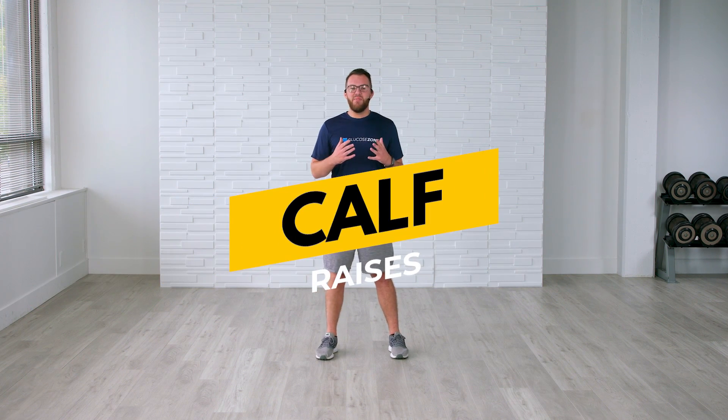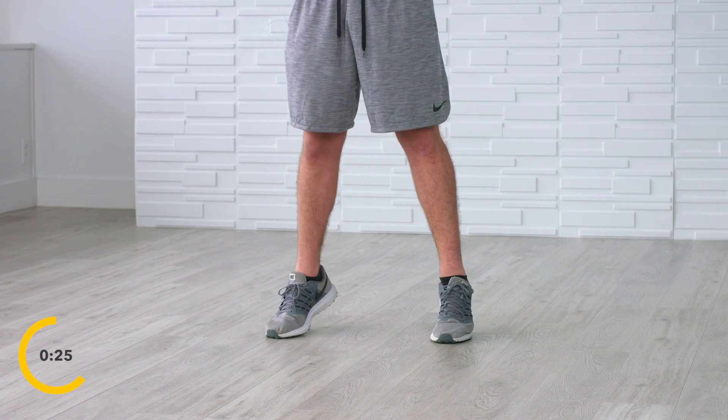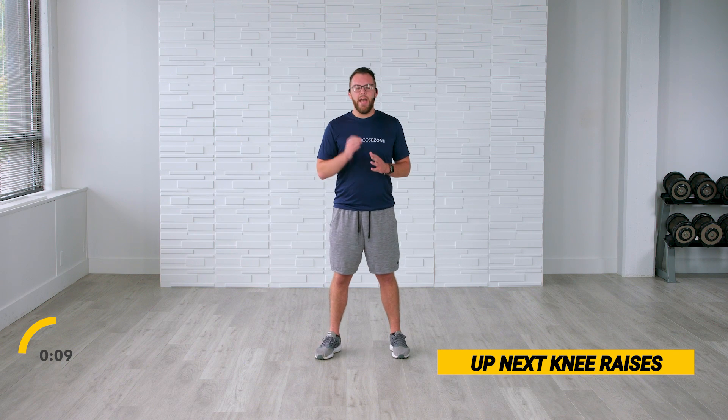The next exercise is calf raises — one of my favorite exercises. Starting in 10 seconds, feet shoulder-width apart. Simply go up on your tippy toes as high as you can, feeling the flex and that tension in those calf muscles. You're going to get really familiar with a lot of these exercises throughout the Couch to 7.0 series — some introductory exercises we can virtually do anywhere: at home, in the gym, in the office. We can take the fight to diabetes and focus on lowering our blood sugar levels together. Five, four, three, two, and one.